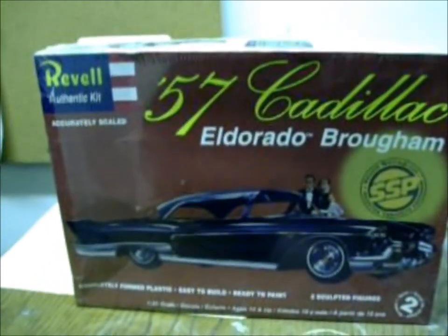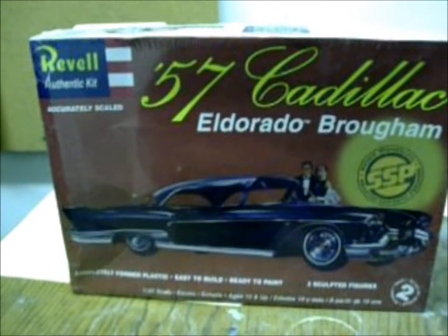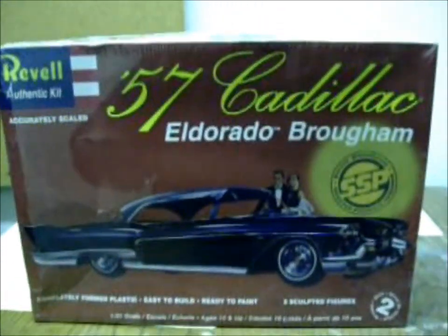Hi guys, this is Kobo Hobbies here. I just wanted to put up a little video about some model kits I have in my shop here.